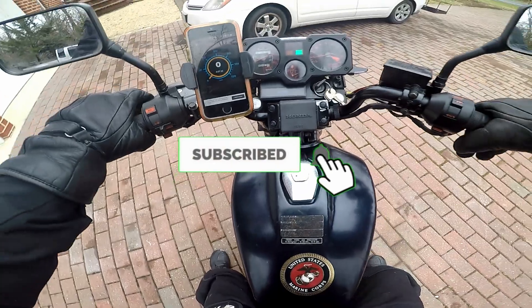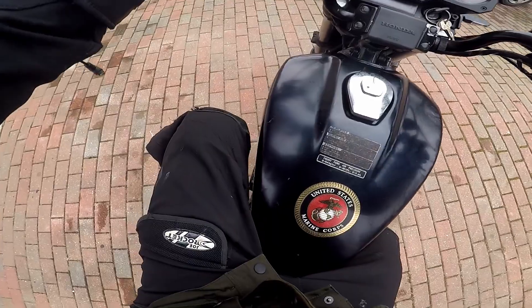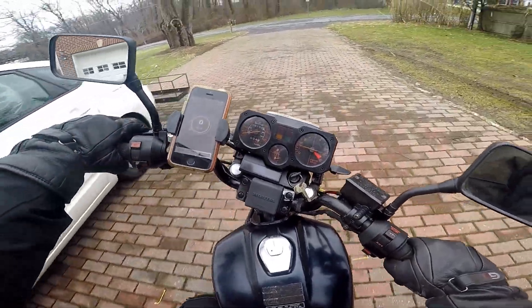Of course, it does have its little problems. Here's something I installed — it's a speedometer on the phone. Actually, I don't have a phone, which might be surprising to you guys.